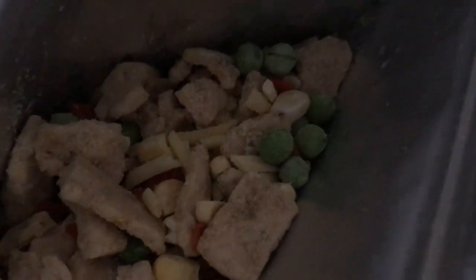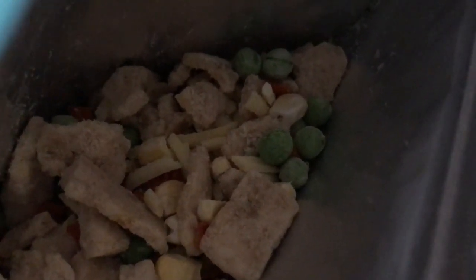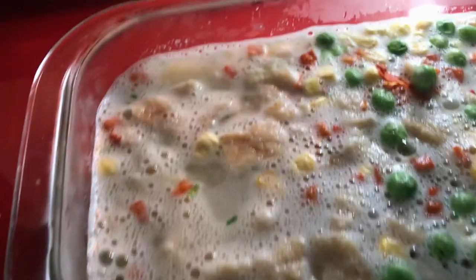They may not look amazing but they're all delicious — all the ones I've tried so far. This one looks like a mix similar to my breakfast favorite; it's got cheese, mashed potato, vegetables, and chicken. Here's what it looks like in the container. Now I'm going to add some boiling water.